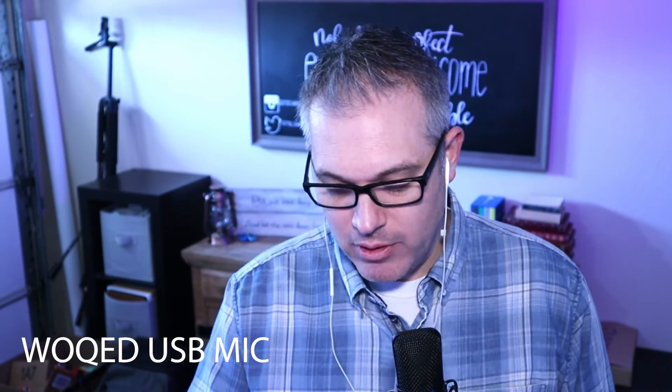This thing is actually, after tax and everything, $53.98 — it's listed for $49.99. So it is a $50 USB microphone. It's a WOQED — W-O-Q-E-D — microphone kit for computer, a podcast condenser microphone kit. Anyways, if you're interested in this and you think it sounds pretty good, check it out.